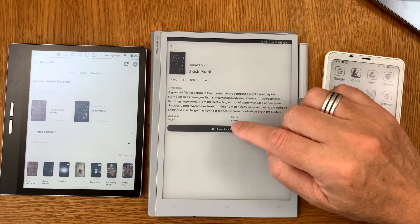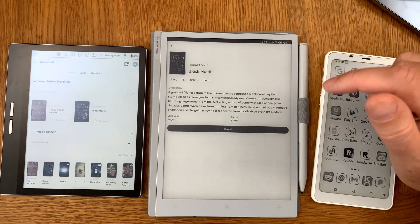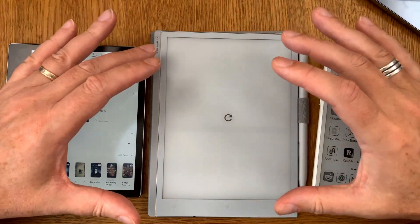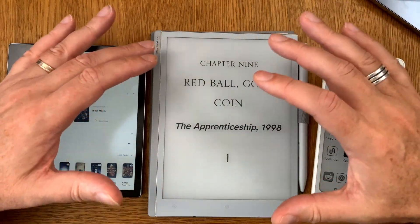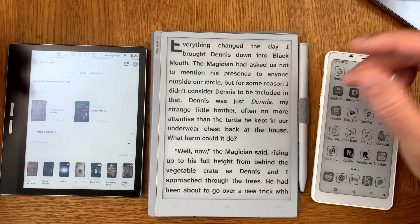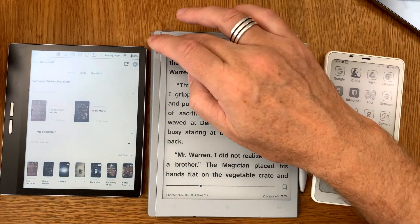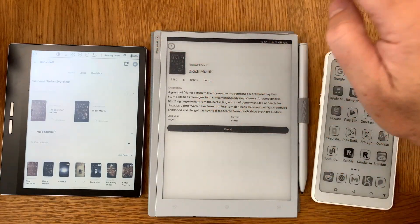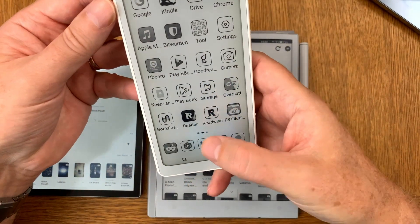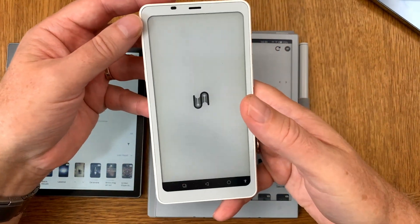You can open the same book that you had on the BigMe and download it on this device to read it. Once you have downloaded it once, you don't need to download it again — everything syncs between all the devices. Here we can read it on this eReader, and the same applies to the Onyx Books Palma where we start Bookfusion.